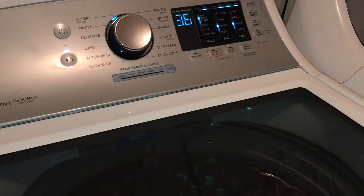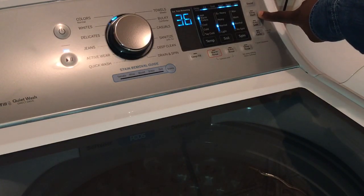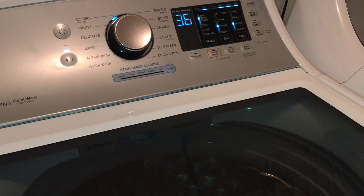There's also a delay wash option. The delay time can be set between one to nine hours. There's also an auto soak option where the clothes can soak for a period of time. And then there's a my cycle option.